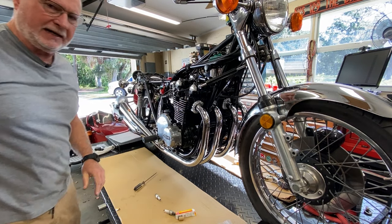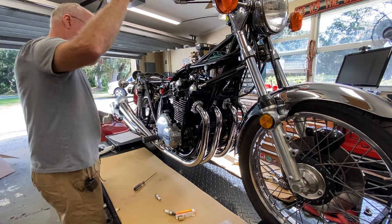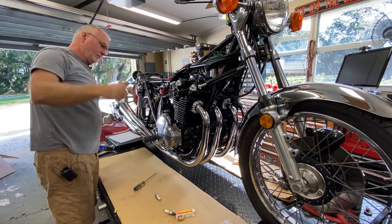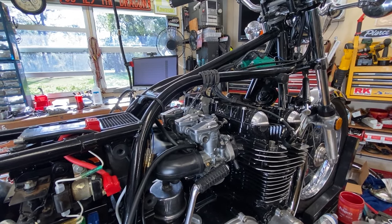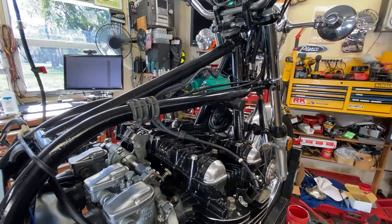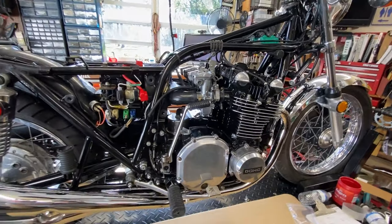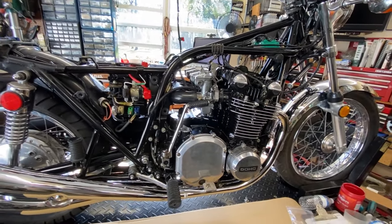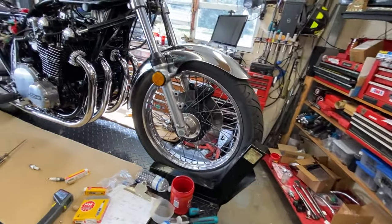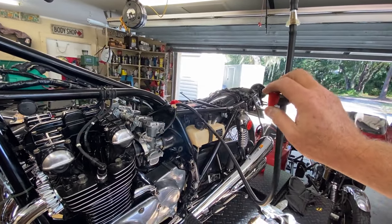I don't want to run it too long and get it too hot — I don't have the fan on it right now. I'm only at about 160 degrees, so that's good. Nice and clean. That's going to do it for now as far as running it. As I said in the very beginning of video one, the objective is to just get it running as good as we can, and I think we're at that place right now.